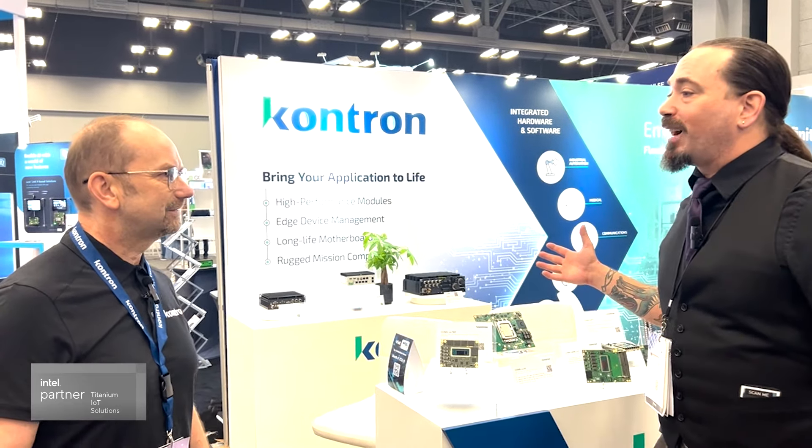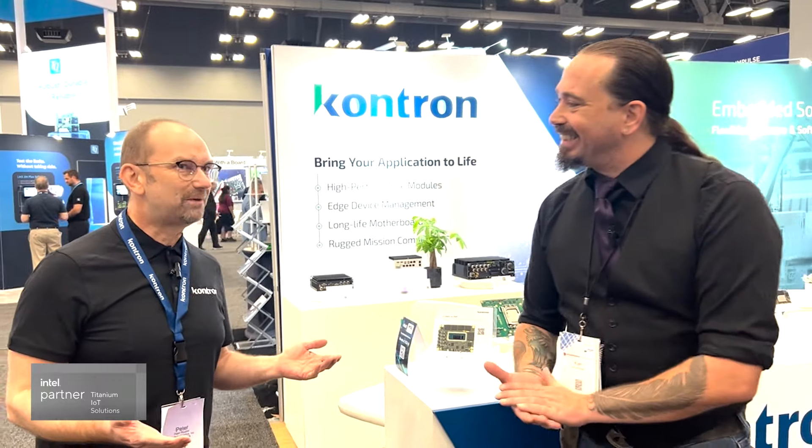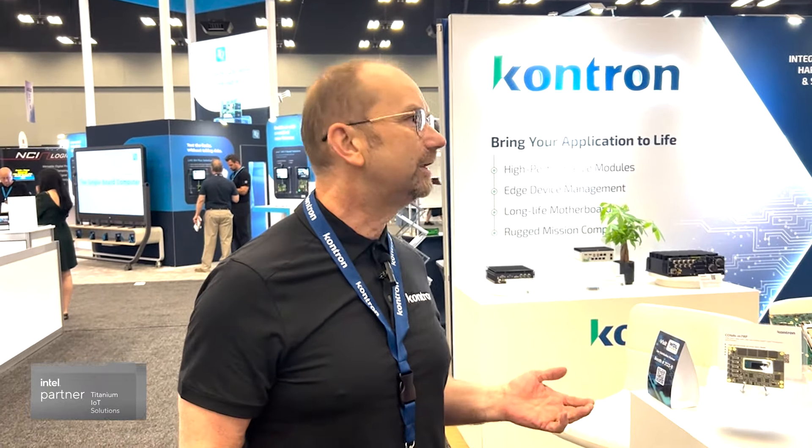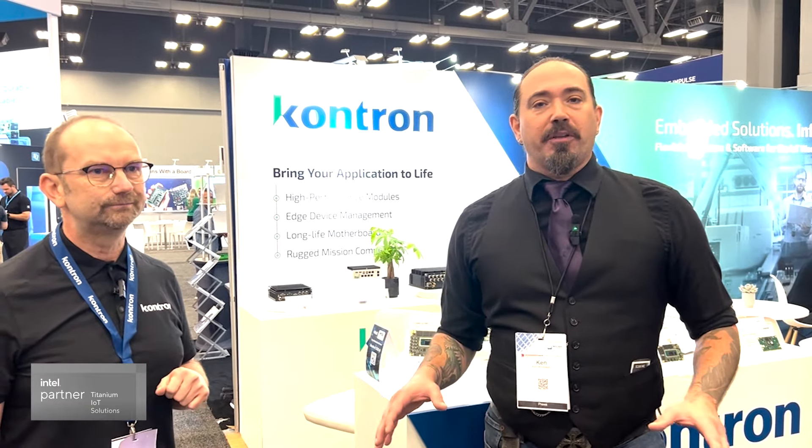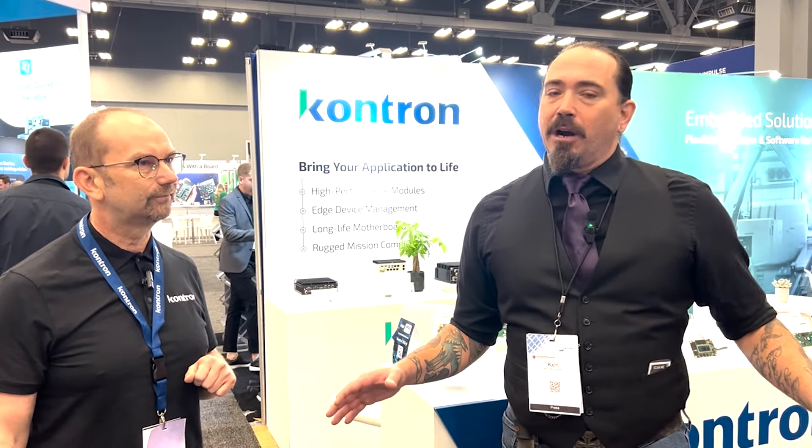To find out more about ConTron, visit our homepage at contron.com, where you'll find all information about our COM HPC Mini and all our other products. We'll be back here at Embedded World North America today and tomorrow. I've been Ken Briotta, Editor-in-Chief — catch you soon.